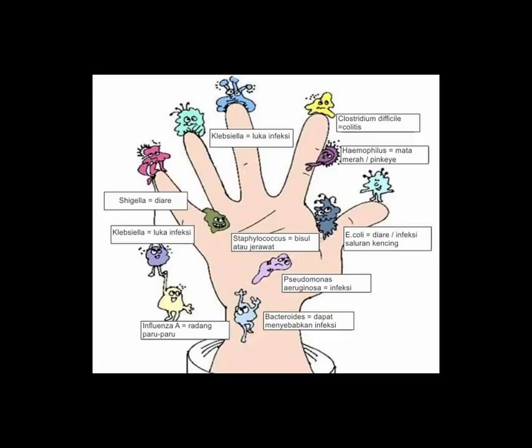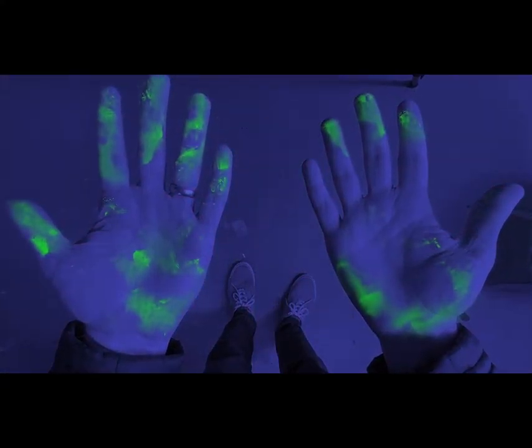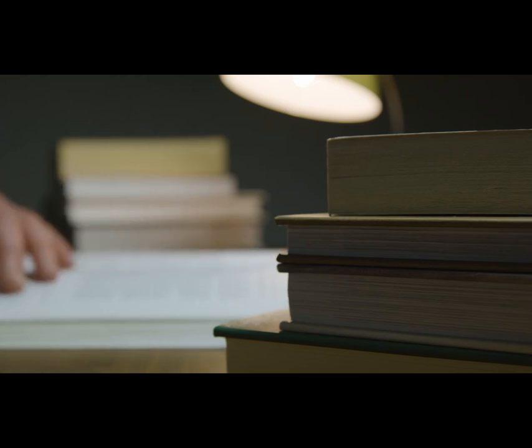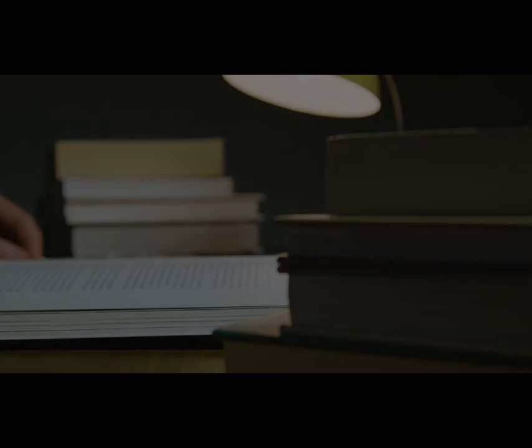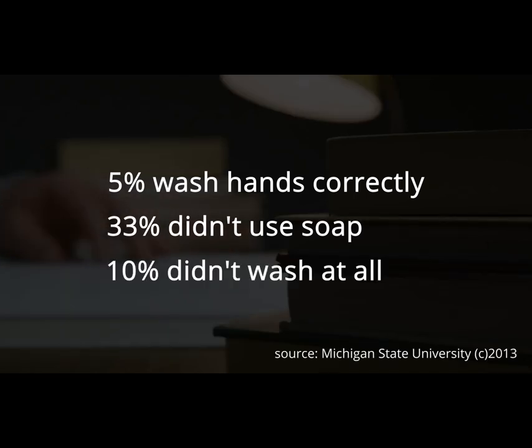In our hands, a lot of viruses, bacteria, and germs are living on our skin. But from a 2013 study from Michigan State University, only 5% of people wash their hands correctly, 33% didn't use soap, and 10% didn't wash their hands at all.